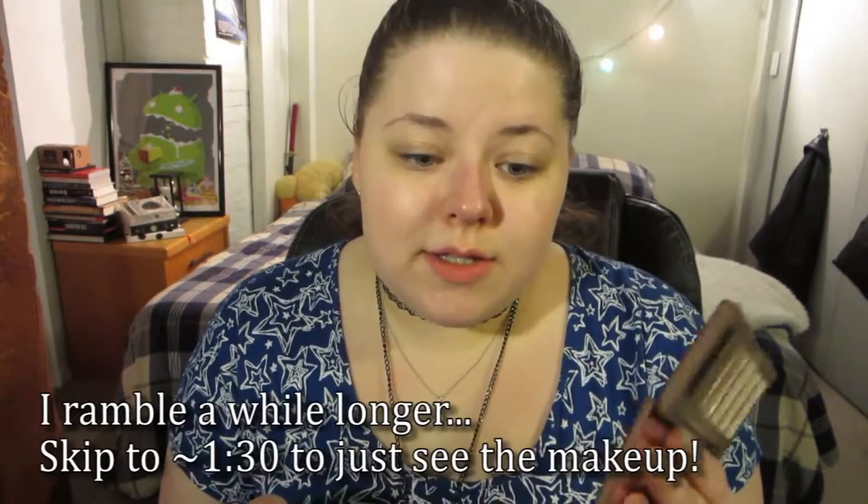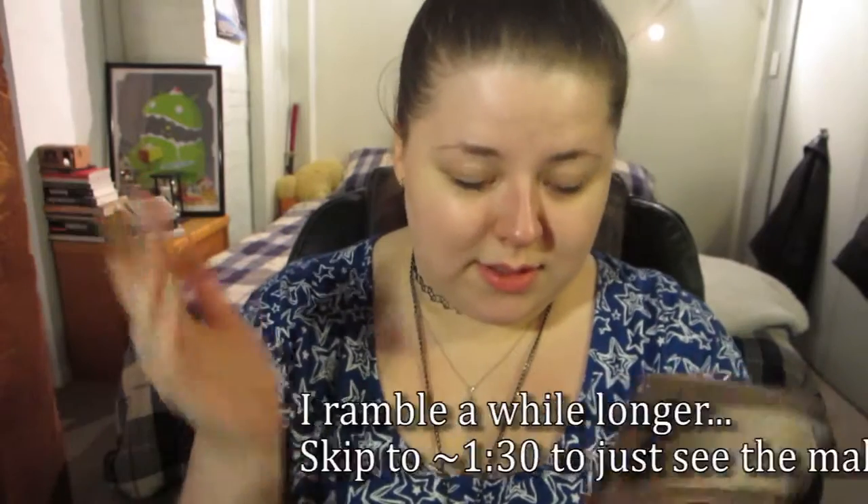Hi guys, so today I'm going to be doing a tutorial. I'm going to do sort of a playing around with makeup type thing. I'm not entirely sure this is going to work, but my idea is to do a matte smoky eye entirely using the Naked Basics palette. The least used color for most people is the black, unless you use it as an eyeliner or to set eyeliner. I thought I would try and find a good use for it — if I can achieve a pretty good smoky eye with this palette, that will prove it's a really great travel palette because it's super versatile.